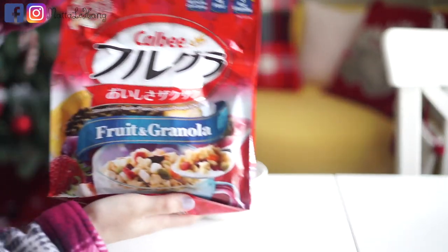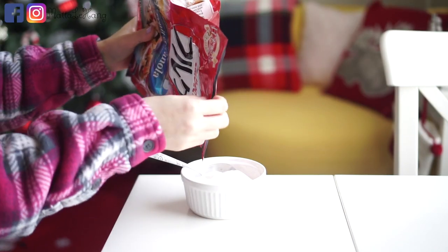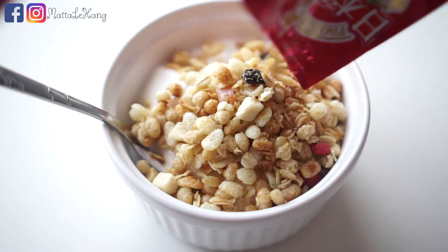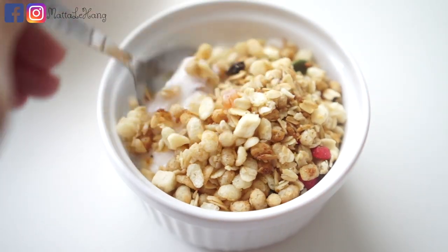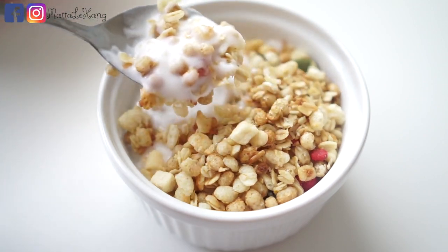I'm going to put granola. I really like this one but it has a little bit so I don't eat much. Giờ mình ăn thôi, bữa sáng nhanh gọn lẹ. Mời các bạn ăn sáng nha!